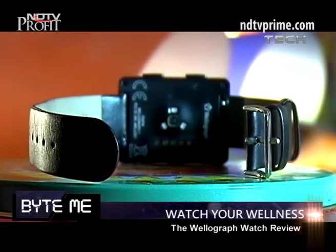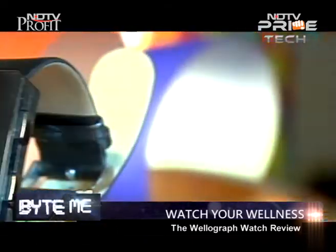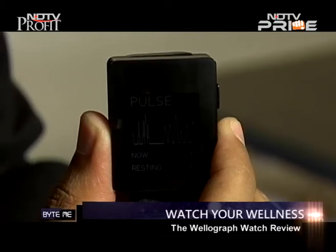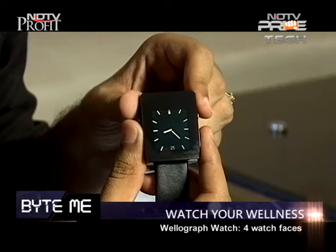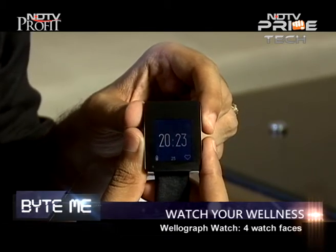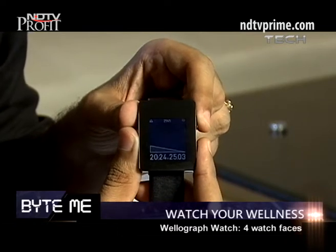Velograph comes with a genuine leather strap, crystal sapphire display, aluminium on the sides, and a lot of sensors inside, making it stand apart from the competition. The watch looks like a regular watch — if I shift the display over here you can see it looks like an analog watch. You can change the dials; it has four watch faces. This is the regular analog watch face, and you can also switch to a digital display.